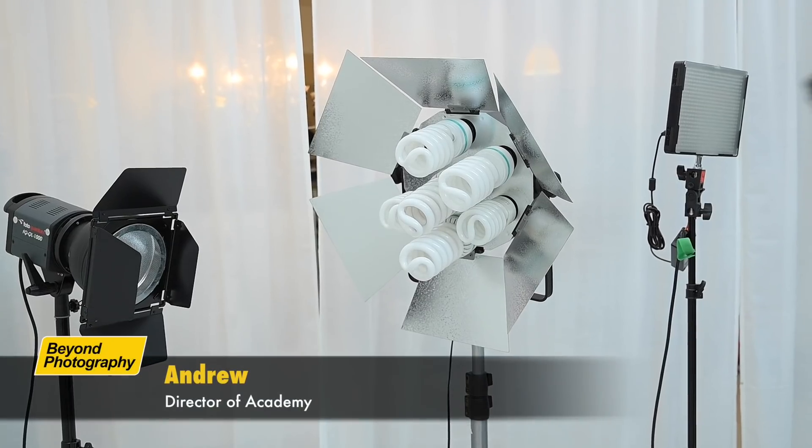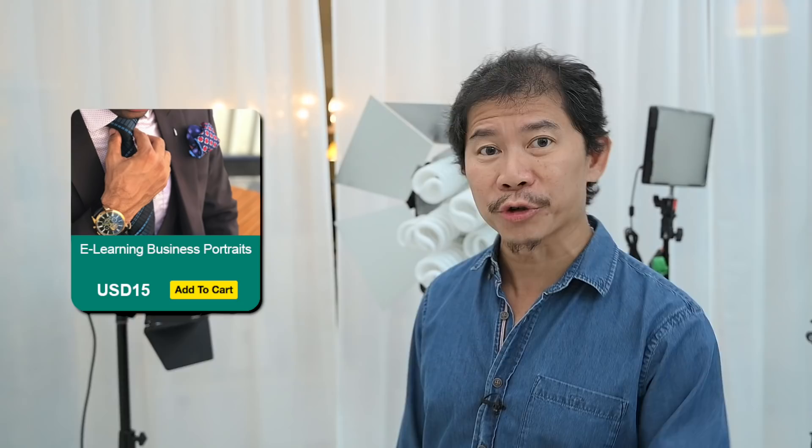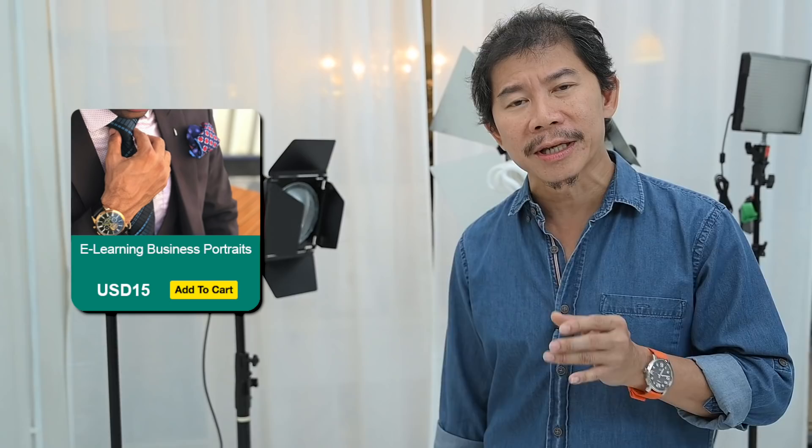Today we launched a new e-learning course called Business Portrait Photography. One of the topics we dedicate in this course is to teach portrait photographers how to get into business portrait with minimal investment and lighting setup. What's more minimal than learning how to shoot with one light? And this is today's tutorial.